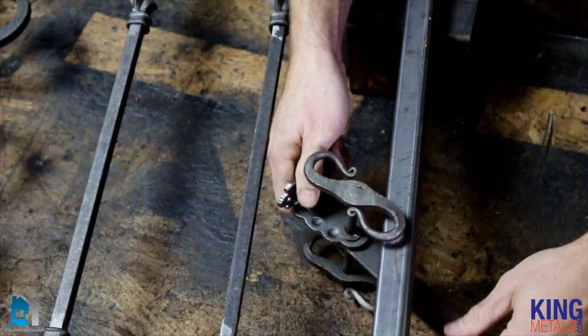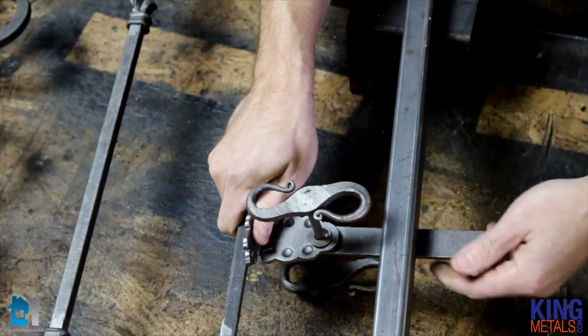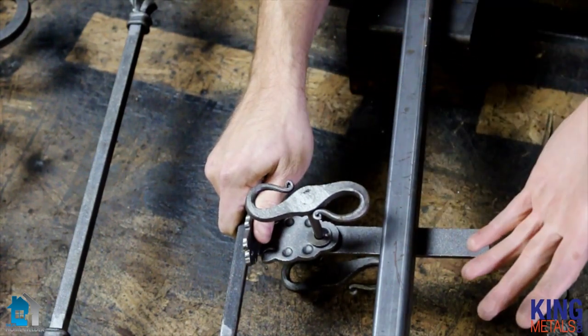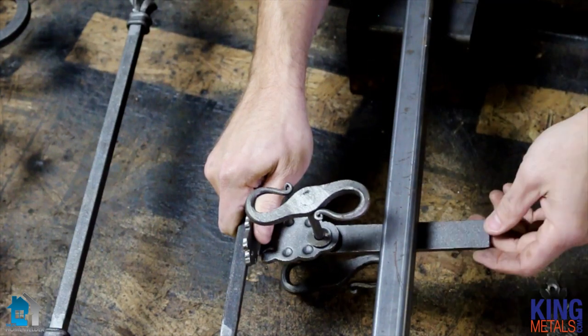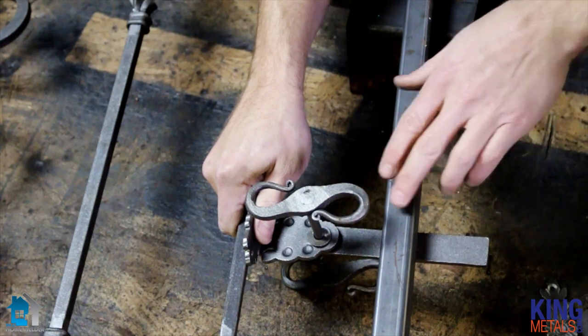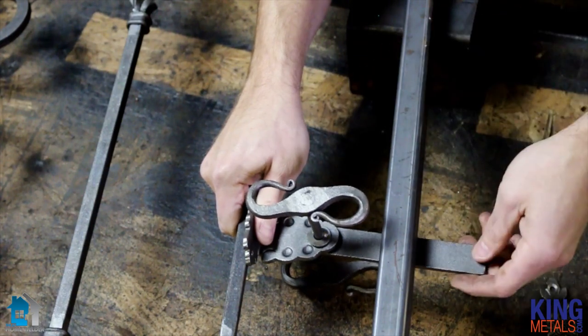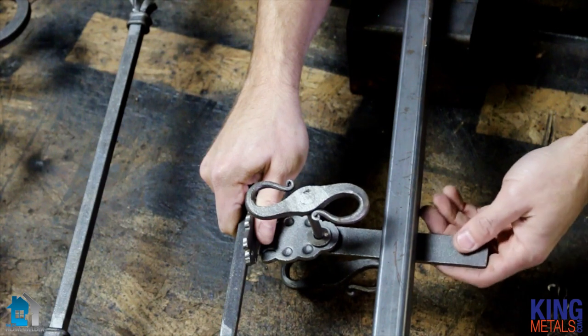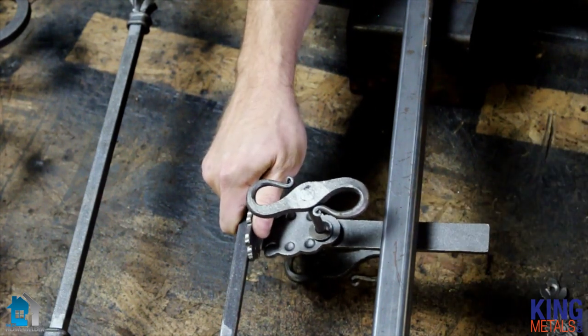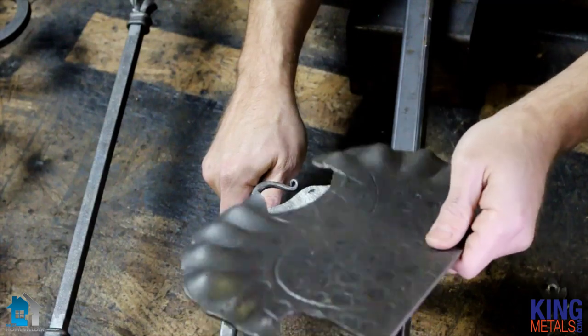Now I'm going to take this one step further. This looks good — you could weld this on here and boom, you'd be done, go install your gate. But for me, I don't really like seeing all of this in here. It looks a little bit unfinished in my opinion, at least for this design. That's why I ordered this super cool plate.